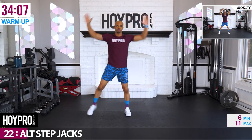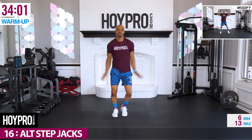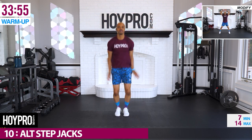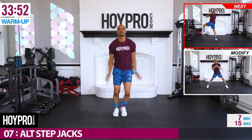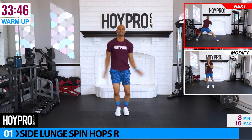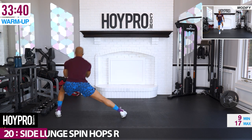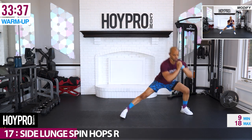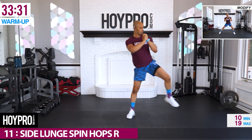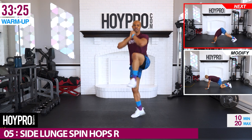We're coming up for alternating step jacks, left and right. Step it out, up and over. Heart rate's up. Up next, side lunge spin hops over towards the right. Bring it towards the front, over, back. Keep that chest up.